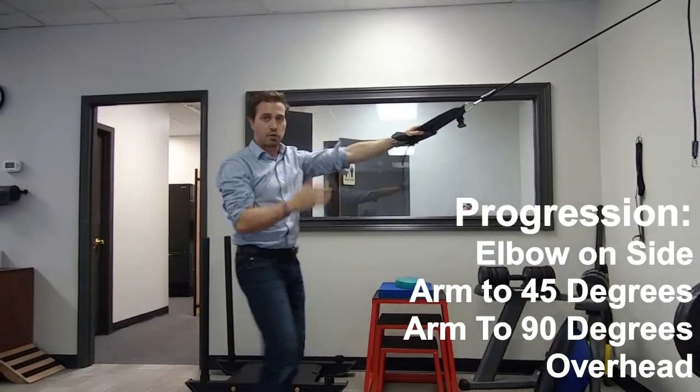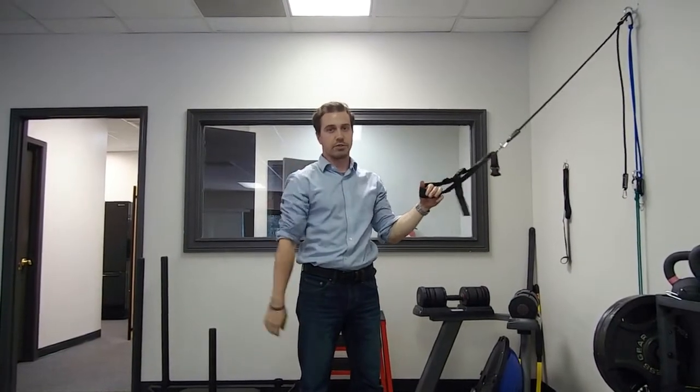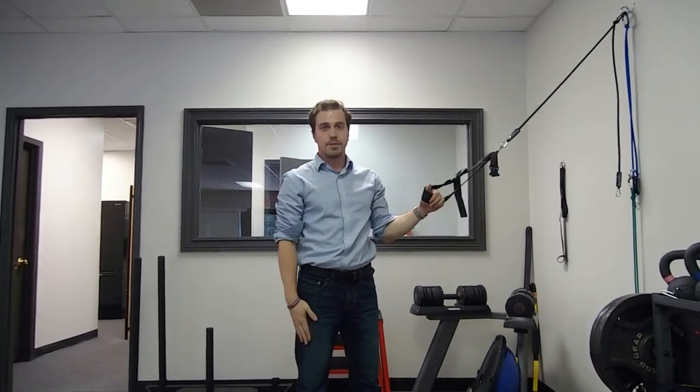So you have four positions, performing five reps each, for a total of 20 on each side. Perform on both sides — you can do all 20 on one side first, or switch between sides as you progress your shoulder in external rotation. I hope you enjoy this video. Thank you.